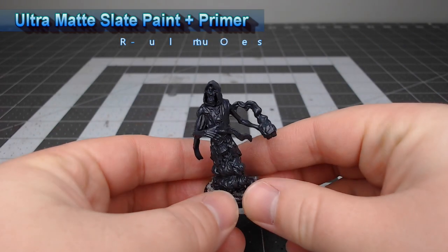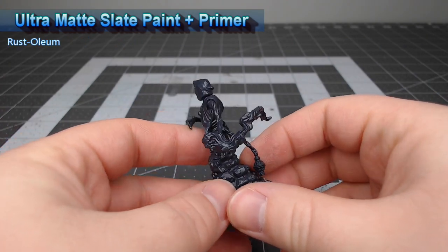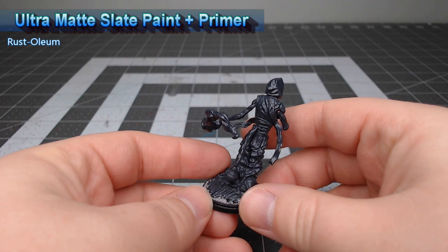To get this model ready for painting I've primed it using Ultra Matte Slate Paint Plus Primer from Rust-Oleum, but you could use any gray primer that you want.